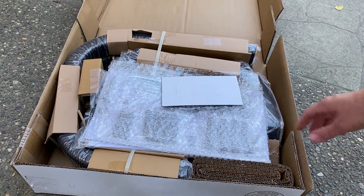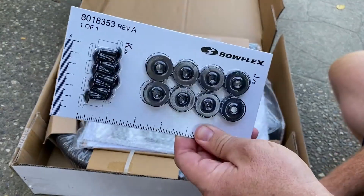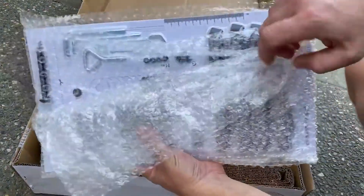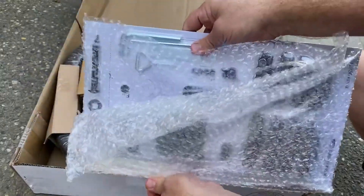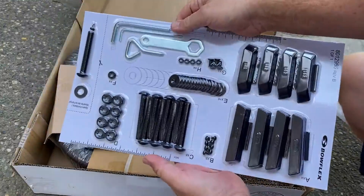A bunch of stuff all wrapped up. We have some screws and washer type units there. A bunch more screws, bubble wrapped. This is actually a lot more parts than I was expecting.